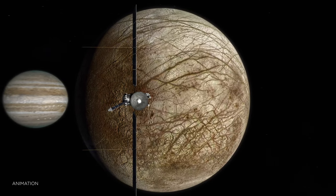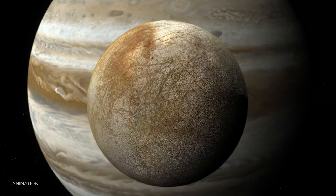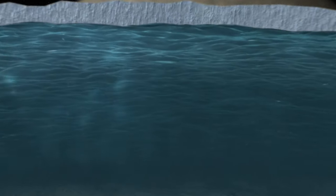It's set to travel nearly two billion miles to study Jupiter's moon Europa. The goal: to find out if there's water beneath the icy surface and if it could support life.